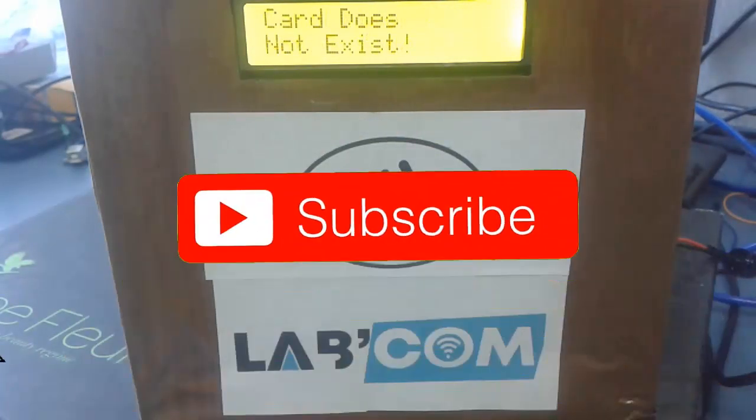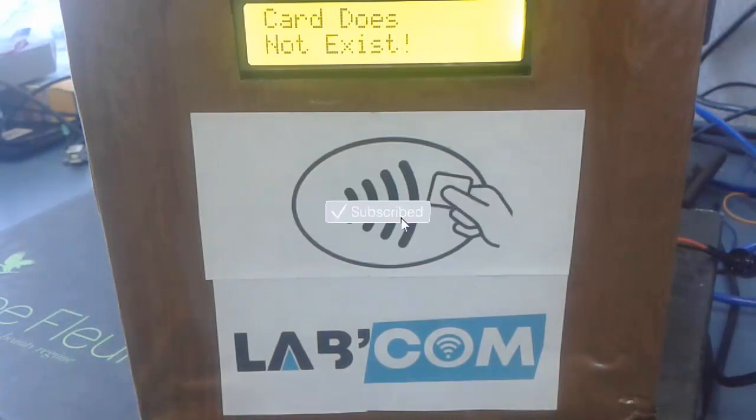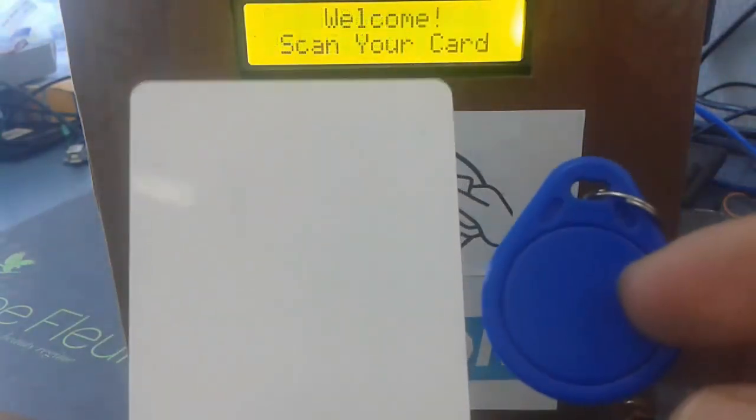Before we start digging any deeper, please take a moment and subscribe if you haven't already, because I upload videos like these every week. So let's get started.